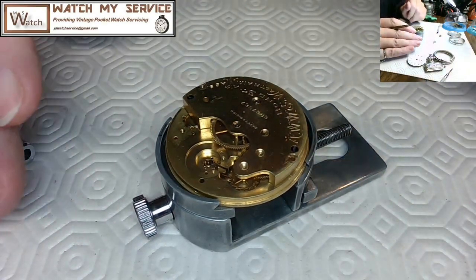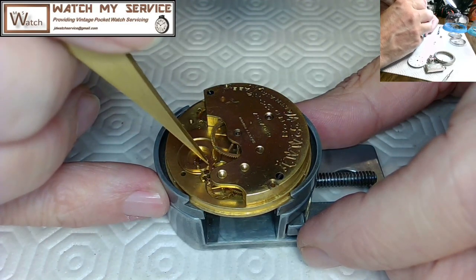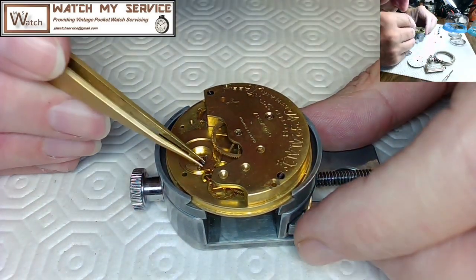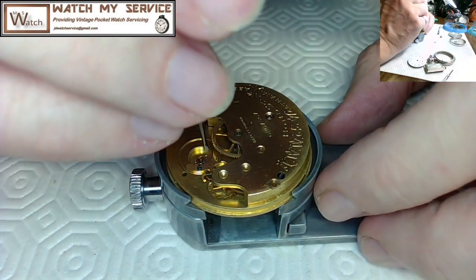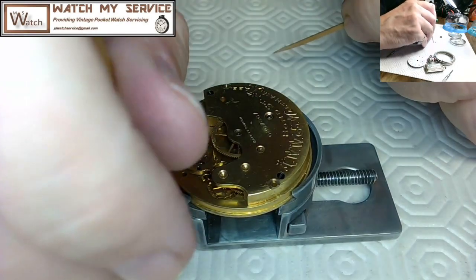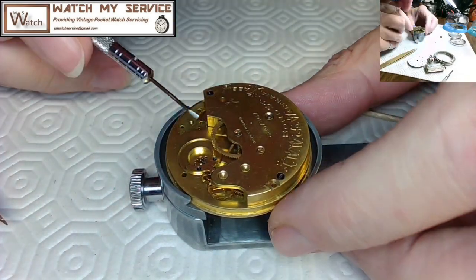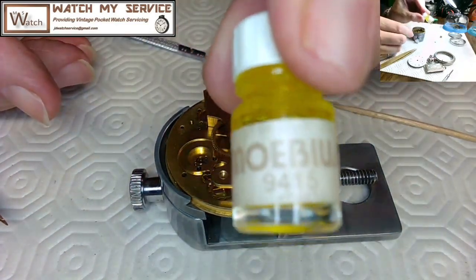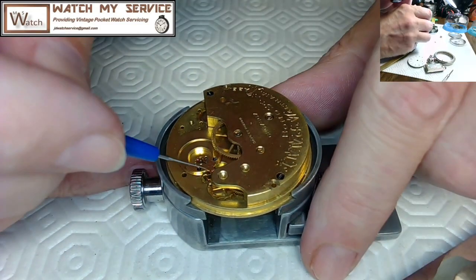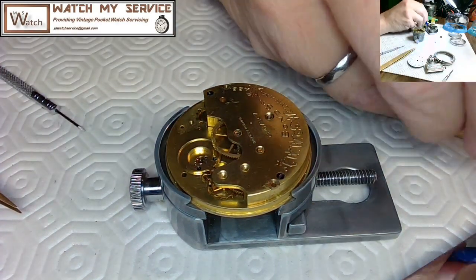I sped up the video here. I'm placing the bridge on top carefully, lining up the pivot, then putting the screws in. The pallet fork kept its position nicely. I do get a toothpick out just to be sure it stays down. Then I test the back of the pallet fork to make sure there's no issue, then tighten. Here's the Mobius 9415 oil — I apply it to the end of the pallet fork jewels and a couple of the escapement feet.